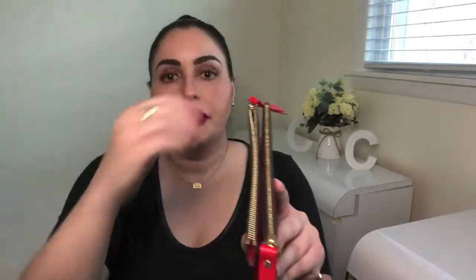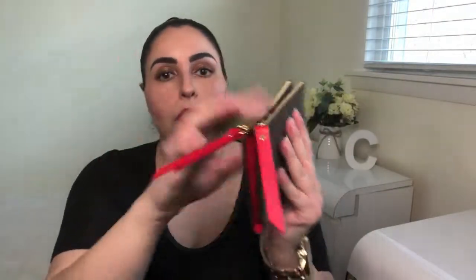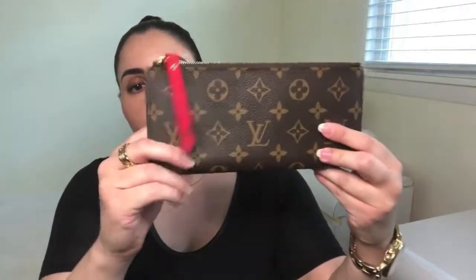You can also purchase this in an all-leather version — they have Noir which is black and Scarlet which is red, and that retails for $735. The wallet features two zip pockets for coins or odds and ends. When you open the wallet up you can see that this is actually one piece of canvas all the way around, and these pockets are independent — they don't connect, it's not one big pocket, they're separate.